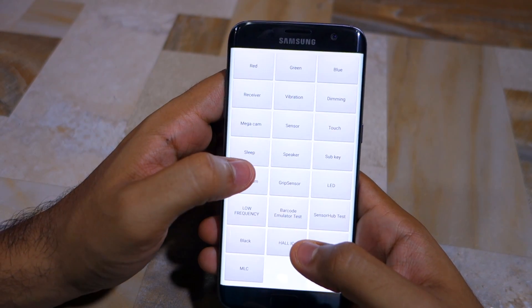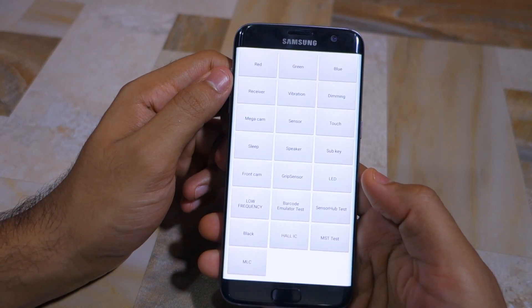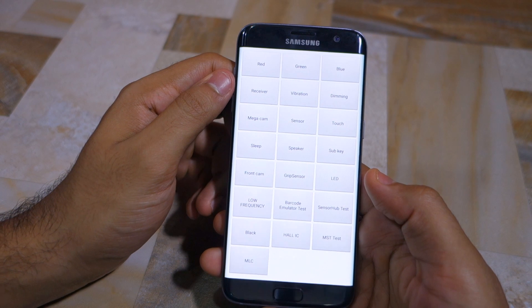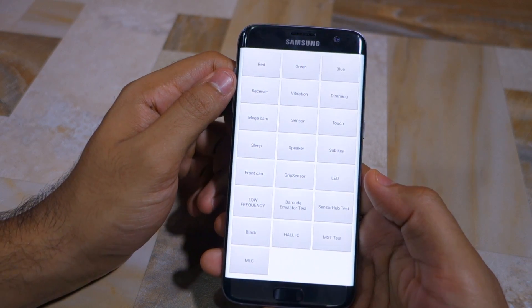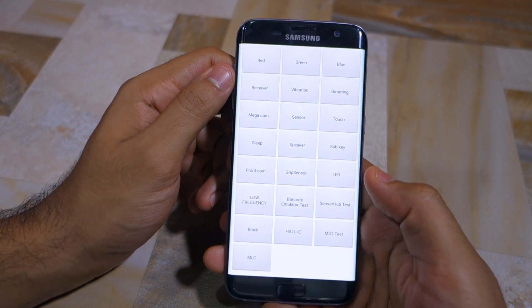To exit the service menu you need to press the back button twice. If you think your Galaxy S7 or Galaxy S7 Edge has developed any kind of hardware issue, I'd strongly recommend you first confirm that from the diagnostic menu before giving your phone in to a service center.